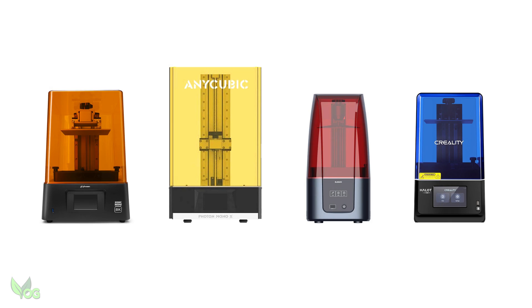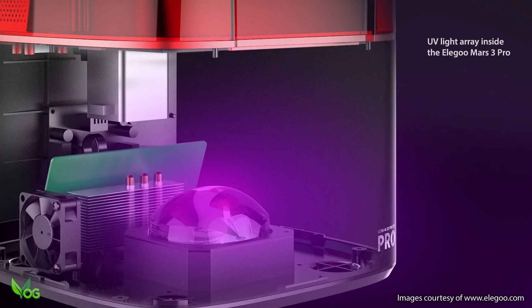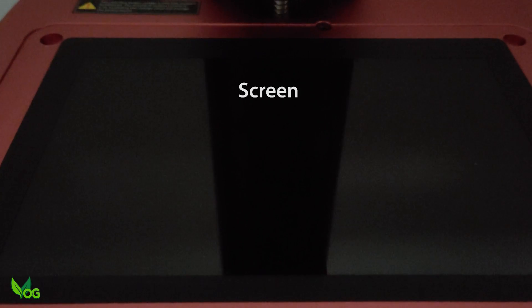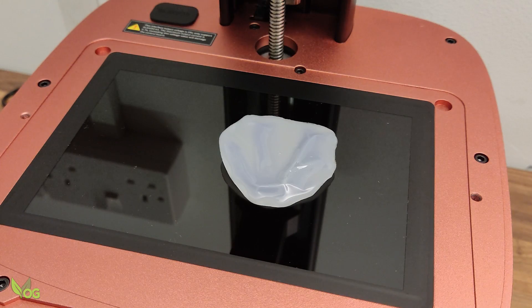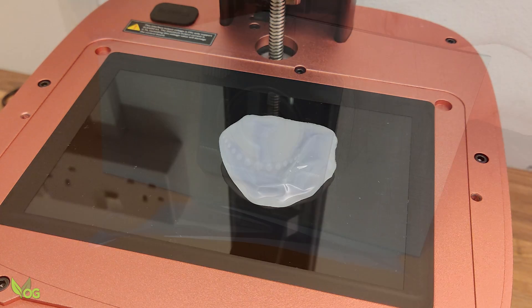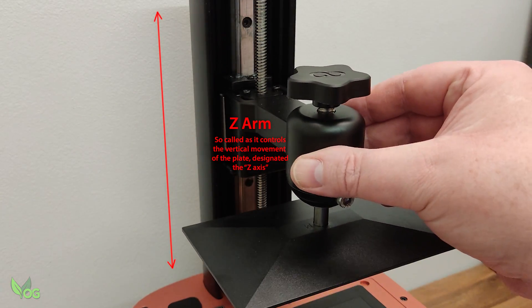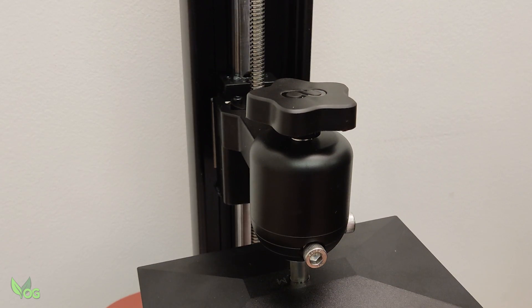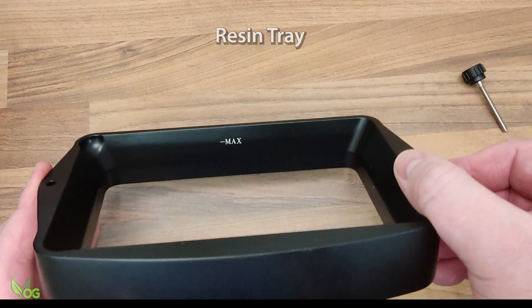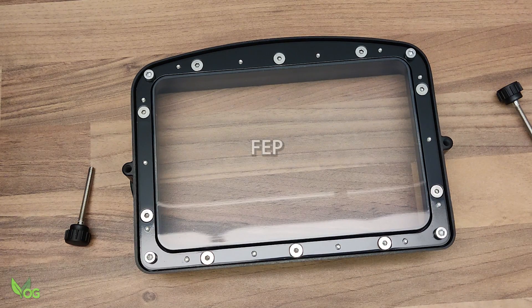A 3D printer is essentially a device that controls the process of UV curing. Inside the base of an average printer you'll find banks of LEDs, a laser or even a projector, all of which emit UV light in patterns focused through a screen. As printing on top of the screen would ruin it and make printing a pretty costly affair, prints are constructed on removable build plates. The build plate is connected to what's called a Z-Arm, which is raised and lowered by the turning of a screw thread. To contain the liquid resin, a tray sits between the screen and the build plate.